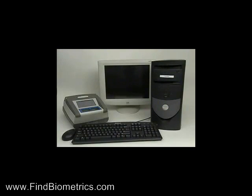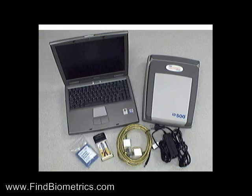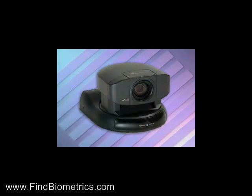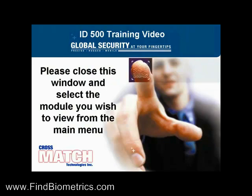The ID500 system consists of an ID500 scanner, a computer, and the proprietary Live Scan Management System, or LSMS, software. The ID500 has several optional peripherals that can be used in conjunction with the system, including network, FBI certified fingerprint card printers, a digital camera, and an electronic signature capture pad.